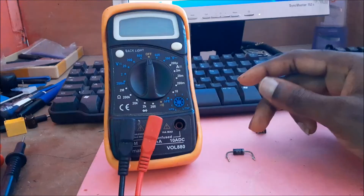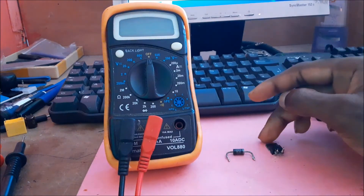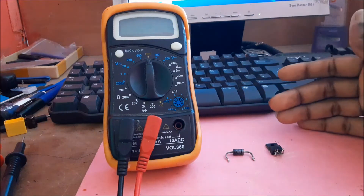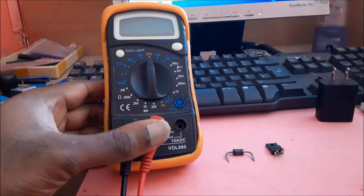In this video I am going to show you how you can identify a good or a bad diode or voltage regulator that you can find in your television, computer, monitor, or power supply.